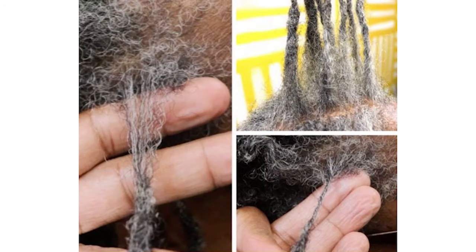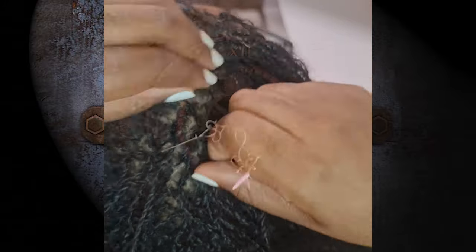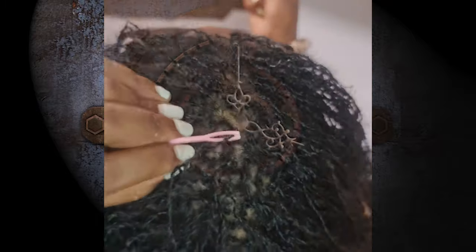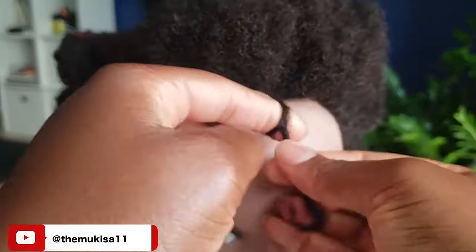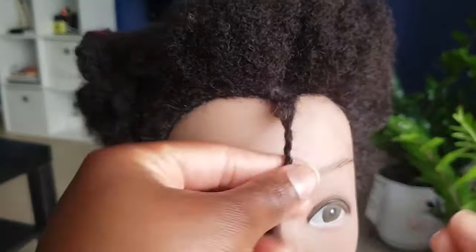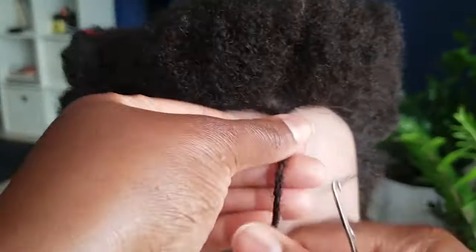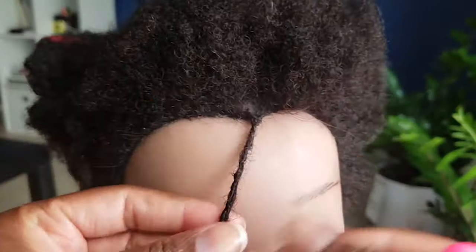The downside to interlocking is that it can trigger traction alopecia if the hair is interlocked too tight, and as a result you may end up losing some locks. Another downside is that depending on the number of locks you have, the time necessary to complete the process may be considerable, so it's always better to consult a loctician before you start your micro locks or when you want to maintain new growth. The interlocking technique may also be challenging for some people to do on their own because it's not exactly beginner friendly — you may need to take some classes or training, or practice before taking on the task.